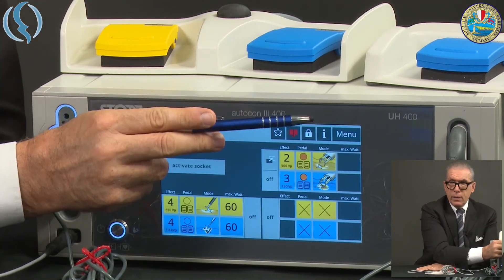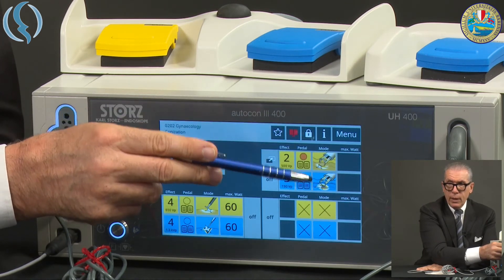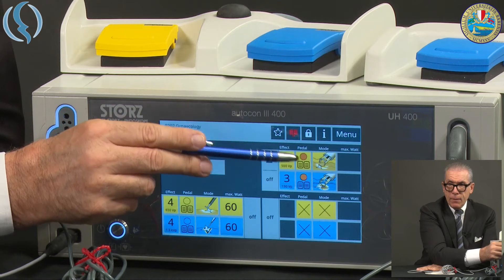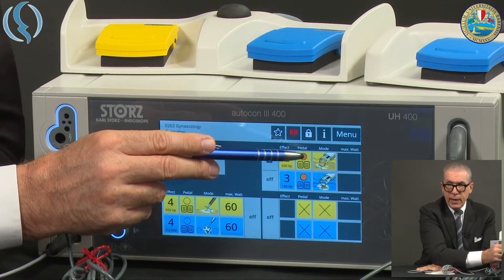The first one is an intelligent cable — it goes immediately into its menu. Here you can see very well. Then you have the choice of the pedal you can use. And here we are.